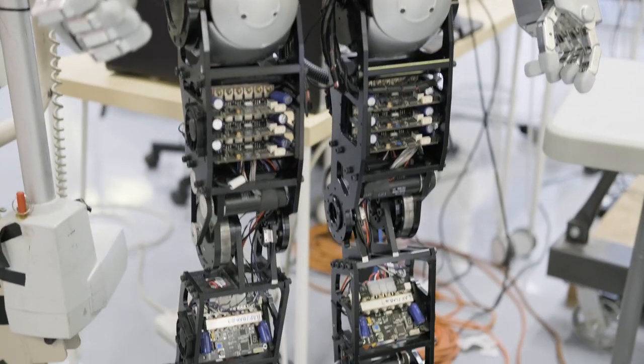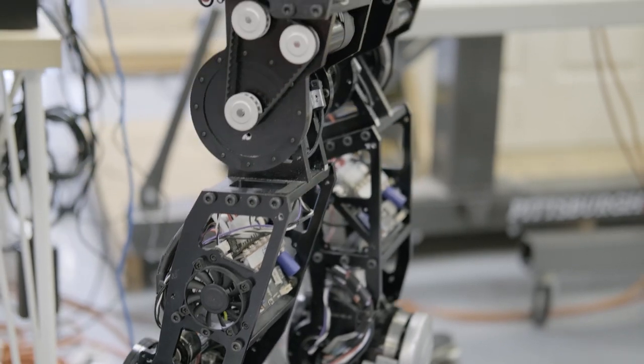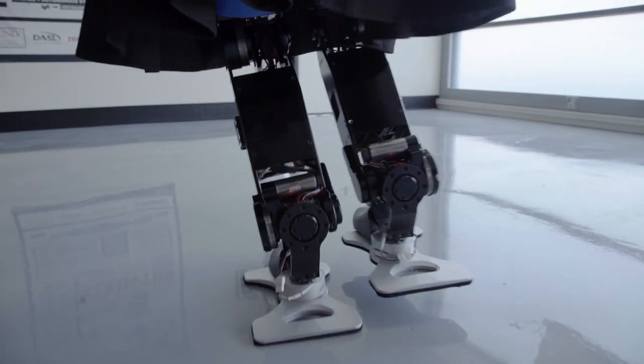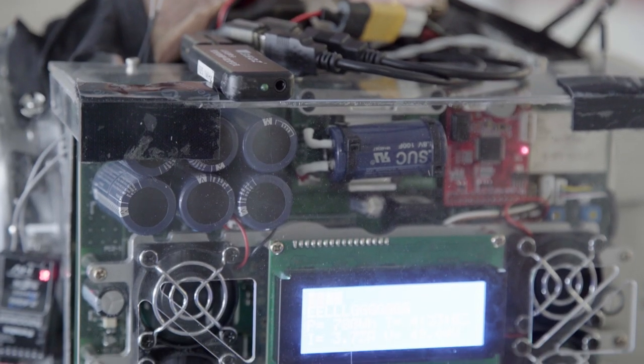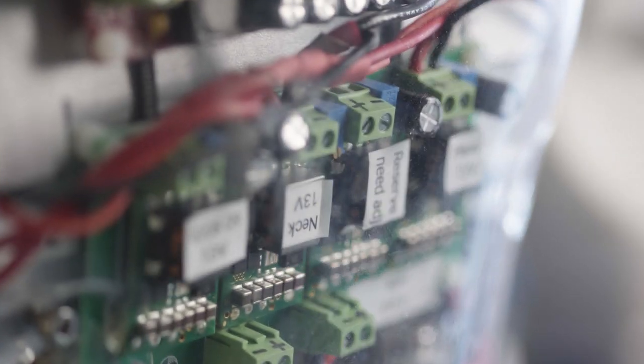Jamie Hubo and Sophia's legs are similar to DRC Hubo's, but they are both smaller and more focused on social interaction. Sophia powers her legs with 12 48-volt motors using battery packs on her legs and back. To control them, Sophia uses a custom version of the PODO software used by DRC Hubo.